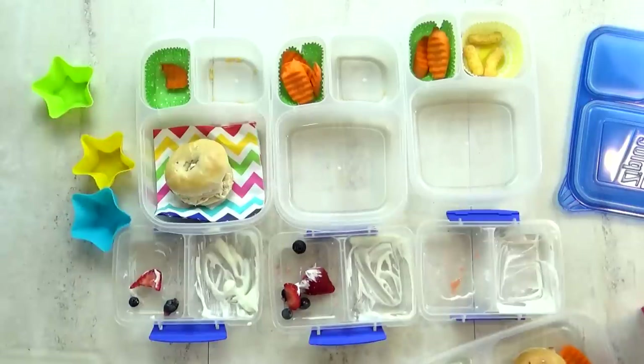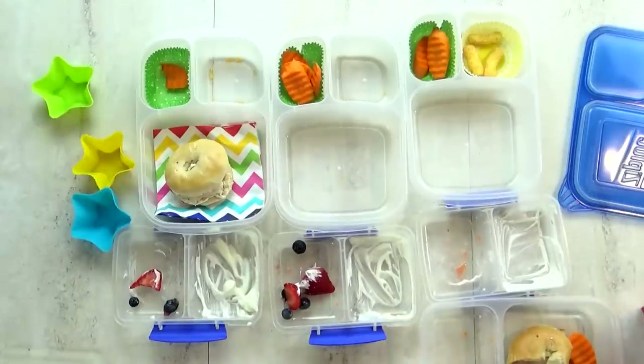Lily, what was your favorite part of today's lunch? The yogurt colored pretzels. The yogurt pretzels — those are yummy. What about you guys? My favorite was the bagel with the cream cheese and the yogurt. I love that yogurt too, it's so good.